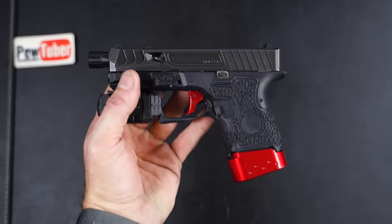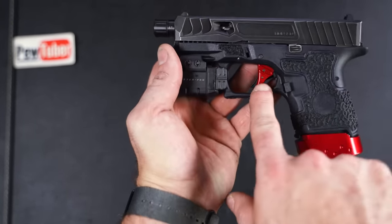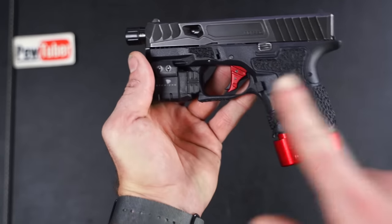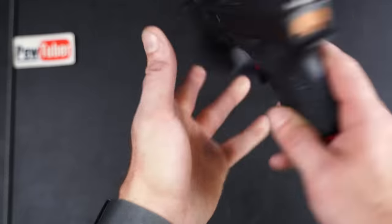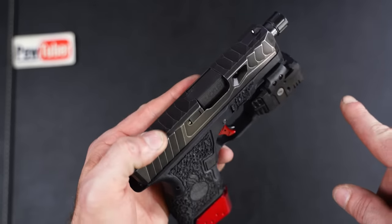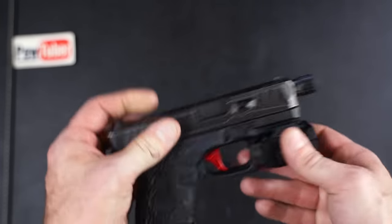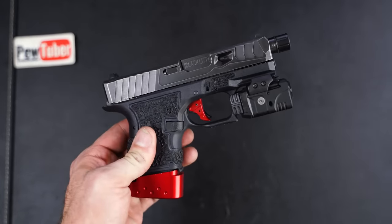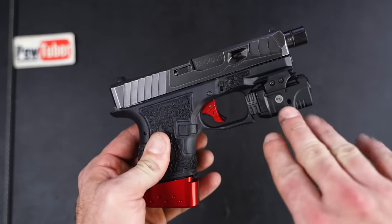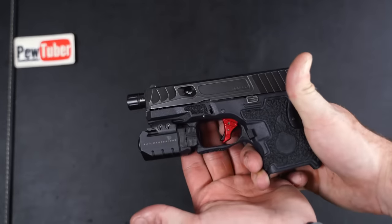I know a lot of you will ask about the build — it's on the Polymer 80 frame from XL Weapon Works with the SSVI trigger, Barracuda mag extensions, a Blacklist Industries barrel for the Glock 26, OEM sights, and the Railmaster Pro weapon light that I modified to fit the Polymer 80 Glock 26 frame. I have a video about the light if you're interested — I'll put a link below.